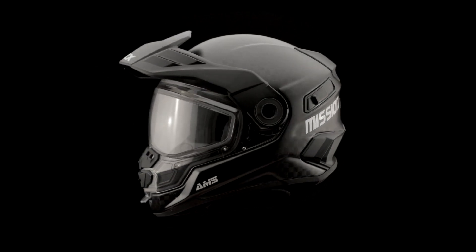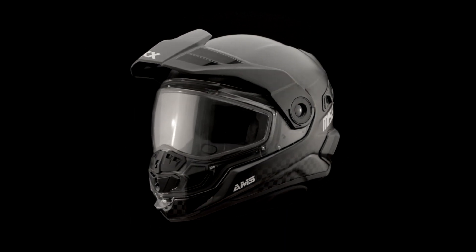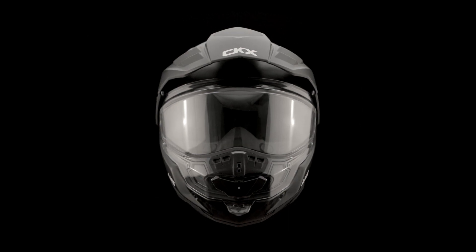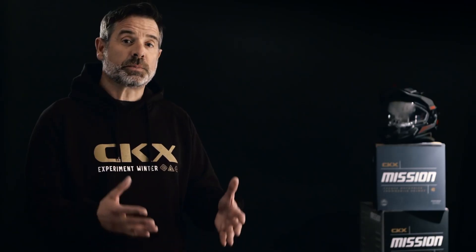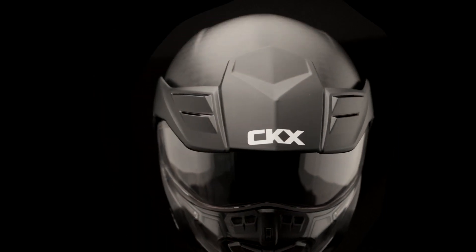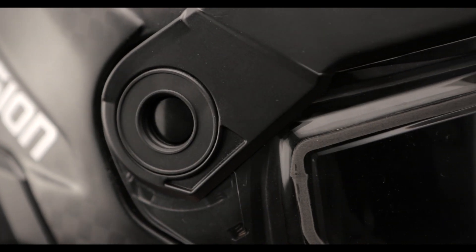Freely inspired by the enduro style, the Mission helmet has a sporty looking shell with sharp lines that emphasize functionality. Its aerodynamic peak is designed to counteract the drag effect. This peak has two adjustable positions to help overcome sun glare, but it is also removable using a ratchet mechanism with push button.